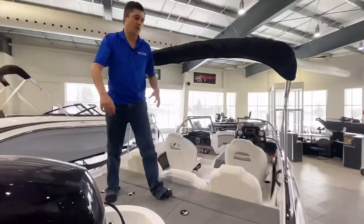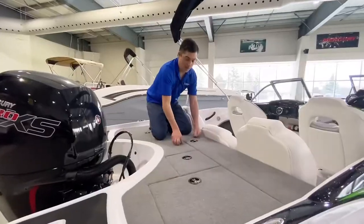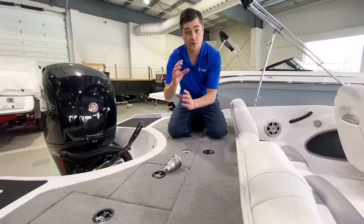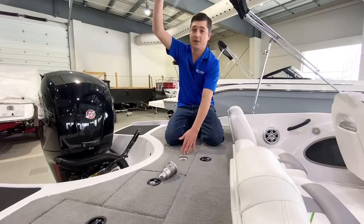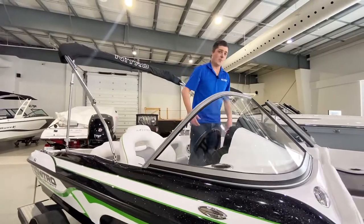Inside the boat we've got a very large casting platform in the back. We have an area for our ski pylon which goes right inside of this area, gets up nice and high over top of the engine. So what makes this a ski portion of this beautiful boat? Let's have a look.